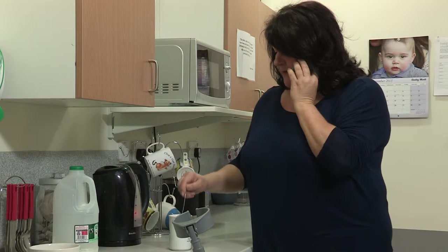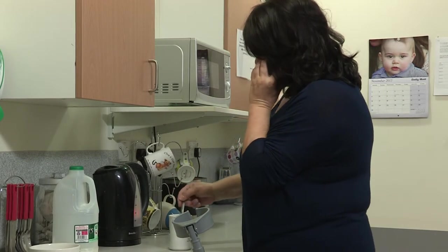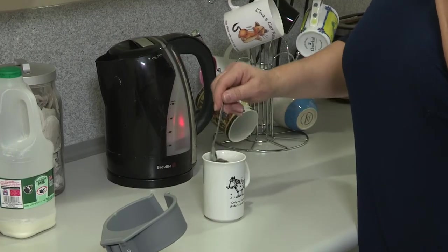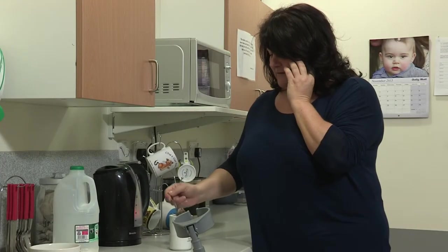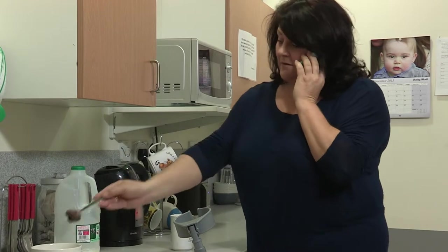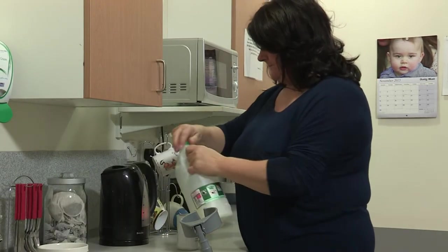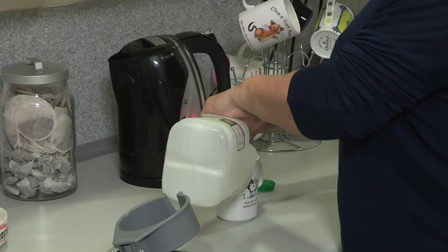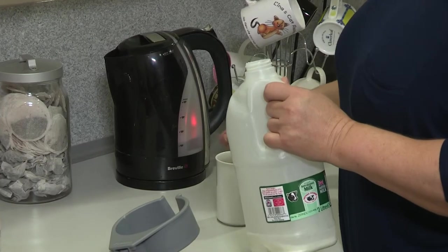When you get home it is very important to take your pain relief regularly as directed by the nursing staff. If you don't manage your pain properly, things like going to the kitchen to make a cup of tea could be difficult and painful. It's important to gradually increase the number of exercises you are doing throughout the day, but please make sure you pace your activities — don't do all the jobs at once. We advise that you exercise at least three times a day, doing short but frequent bursts of exercises.